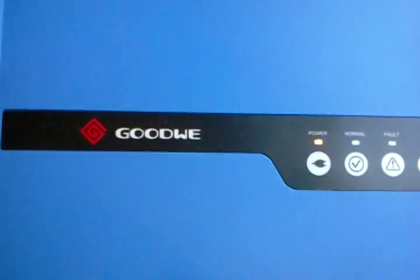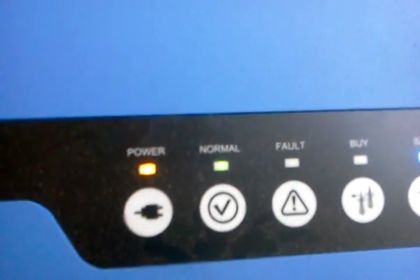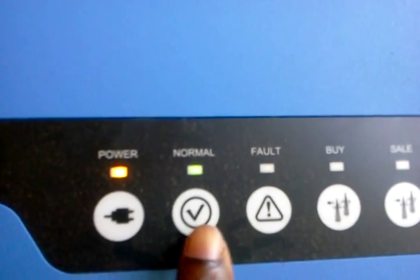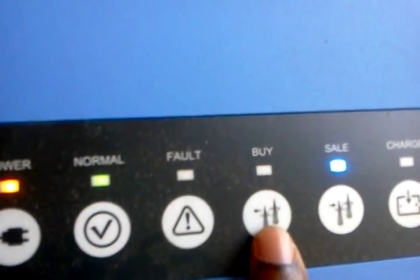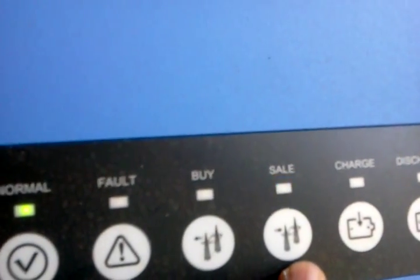The solar inverter also has several indicators that show you the running status at any point in time. The power indicator shows that power is being generated — either solar power, grid power, or power from the battery. The normal indicator shows that power is being generated to take care of my loads at the moment. The fault indicator will come on if anything is wrong with the system. The buy indicator comes up whenever I am taking power from the grid, and the sell indicator is on because I'm generating enough excess power to sell.